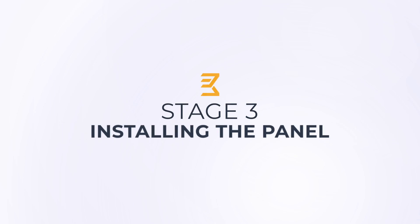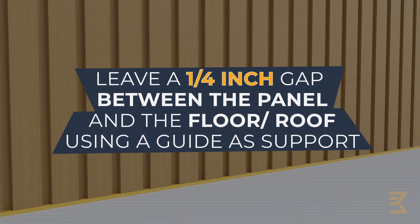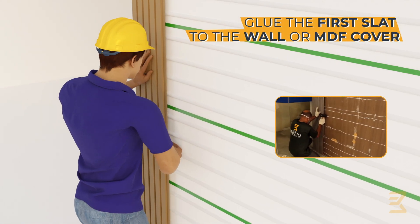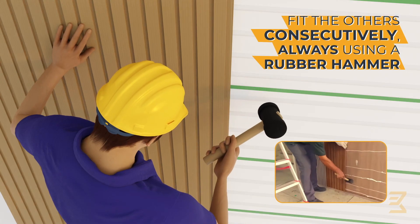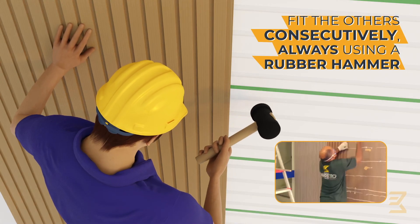Third step: installing the slatted panel. Leave a quarter-inch gap between the panel and the floor, using a guide as a support. Attach the first slats on the wall or MDF cover. Fit the others successively, always using a rubber hammer.